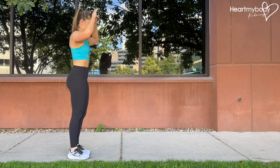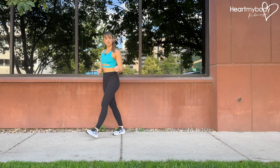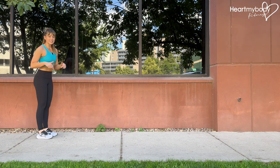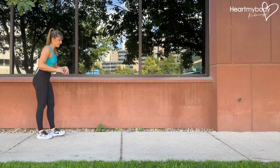You can reset between each rep as needed. Make it explosive — we don't want to sacrifice form just to go fast. Now if you don't need to reset between reps, then you can really pick up the pace. But again, keep that form down.